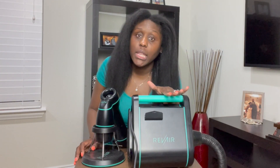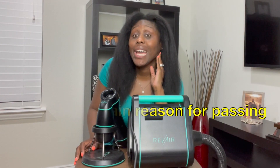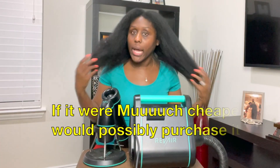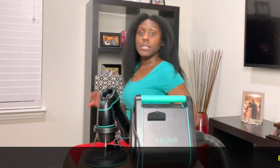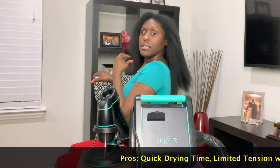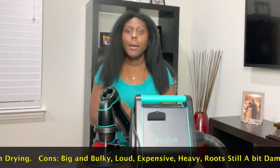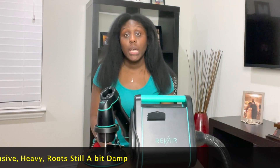Now to my final thoughts — would I purchase this with my own coins? I would have to say no, I would have to pass on it. I think my sister purchased this when it was like 400 bucks or so. I'm not saying it looks bad because it looks pretty good — it looks like a blowout. Let me turn around so you can see it. Don't mind my red pants. I mean, it looks good, my hair does look good. My hair looks pretty healthy — it's shiny, but I just wouldn't spend that much money on the product. That's my opinion and that's how I feel. Sorry, RevAir.